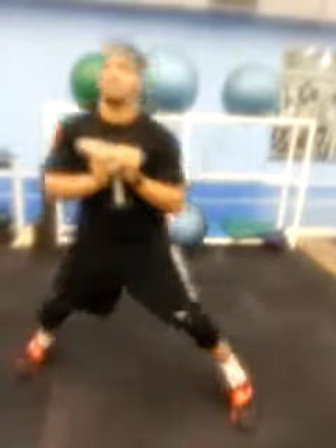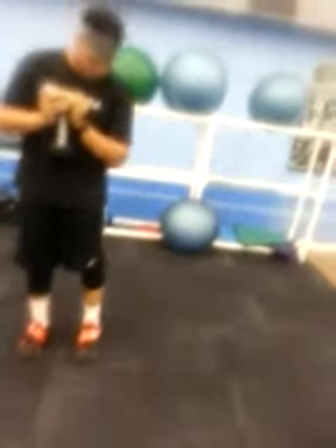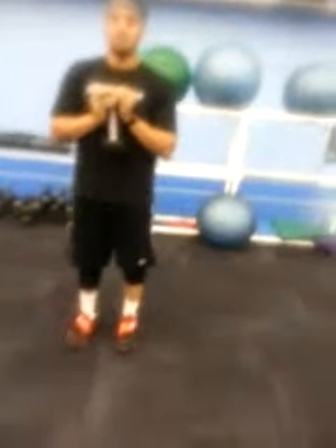This is working on our lateral strength. As he steps, he's making sure that his knees, toes, and shoulders are aligned. He's keeping his back pushed straight as well.